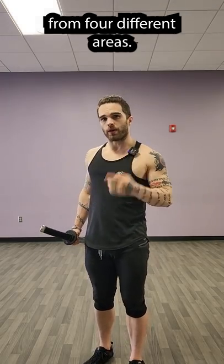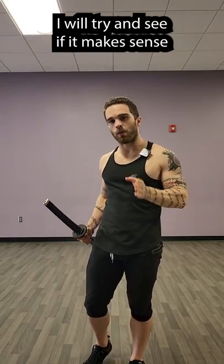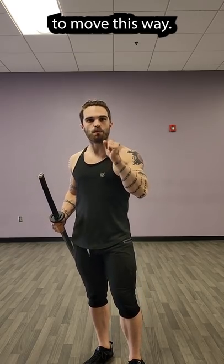I will be approaching it from four different areas. First, biomechanically. Using my 20 years of martial arts experience, I will try and see if it makes sense to move this way.